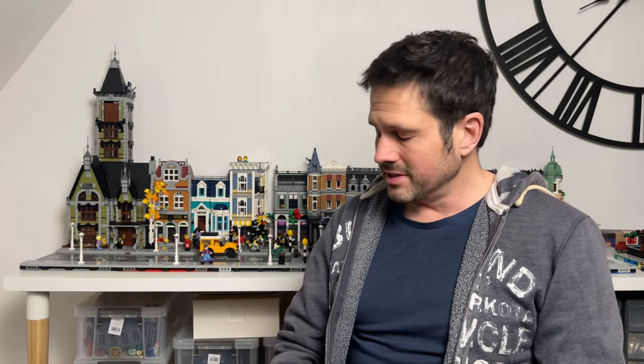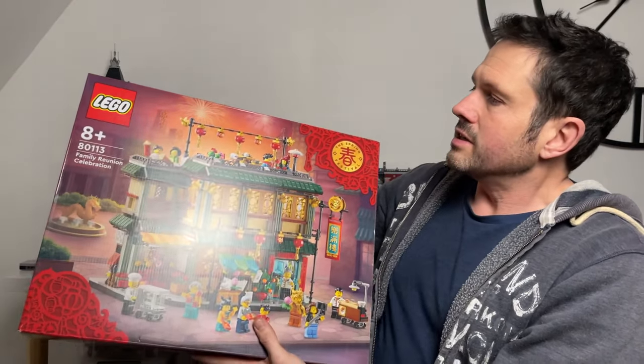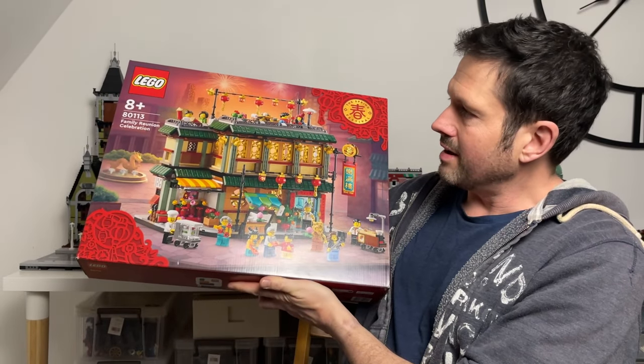Hey everyone, welcome back to Brickhead Barista, thanks for joining me again. So today is Chinese New Year, the Spring Festival. To any Chinese people watching, Happy New Year, wishing you all the luck, health and happiness for the year ahead. To celebrate Chinese New Year - I'm not Chinese obviously - but any excuse to build Lego, we are going to be building this set here.